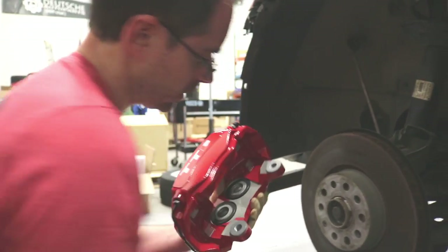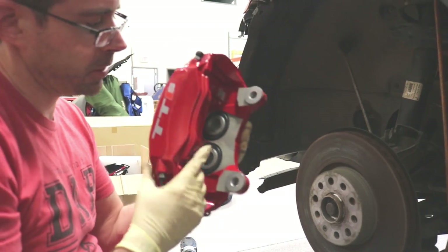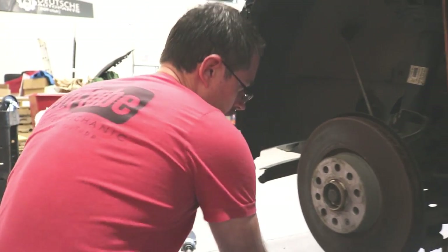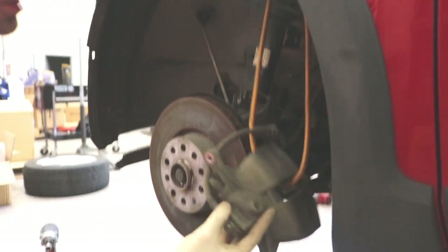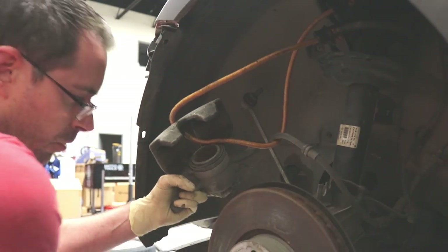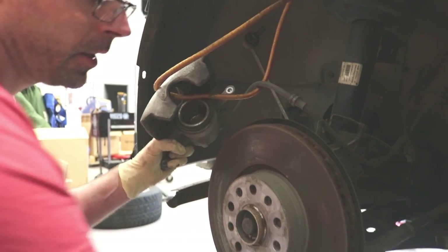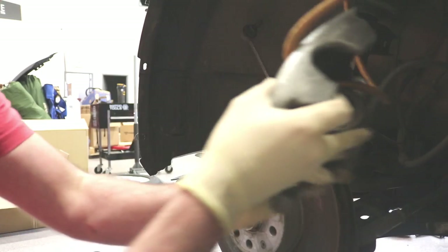TTS calipers have four pistons - one, two, three, four - and they're fixed, meaning they don't move, they stay in place. When you look at the single piston right here, this has one piston and it slides back and forth, which is why you need a carrier - so it slides in and out on there.